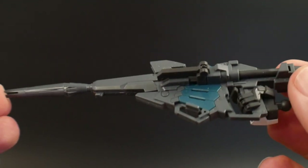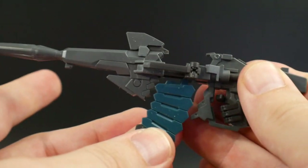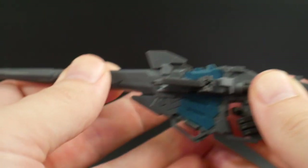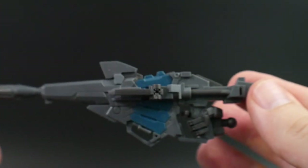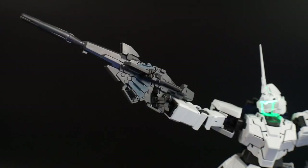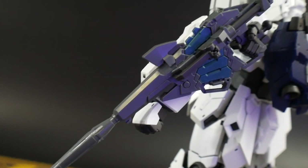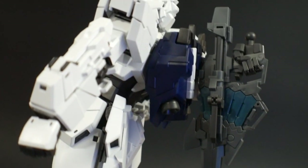For accessories, you get the beam magnum, which is carried over from the 2007 Verka. It still looks good — it's not really that dated — but it's going to need a little extra cleanup. You do get three magazines: one goes into the beam magnum itself, and the other two can go on the back skirt. You can also store the magnum on the back of the arm or on the back of the backpack.